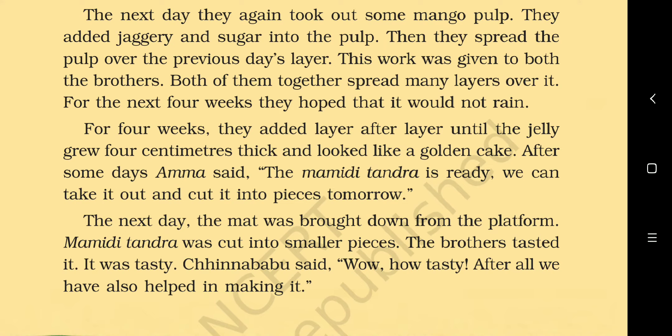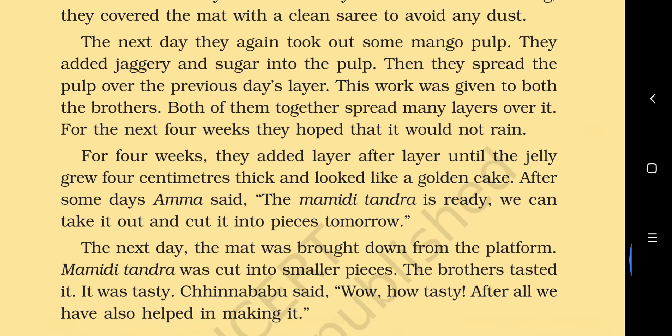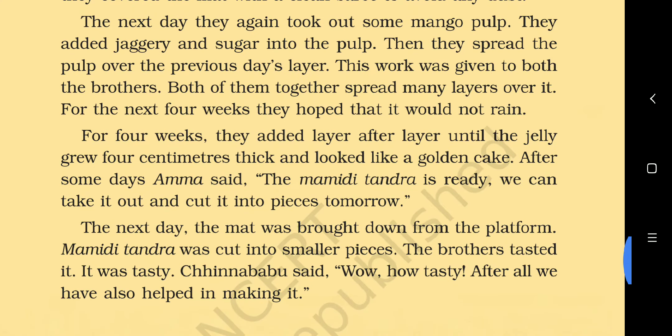The next day they again took out some mango pulp, added jaggery and sugar, and spread it over the previous day's layer. Both brothers together spread many layers. For the next four weeks they hoped it would not rain — because if it rained, water would get back in and bacteria would grow.